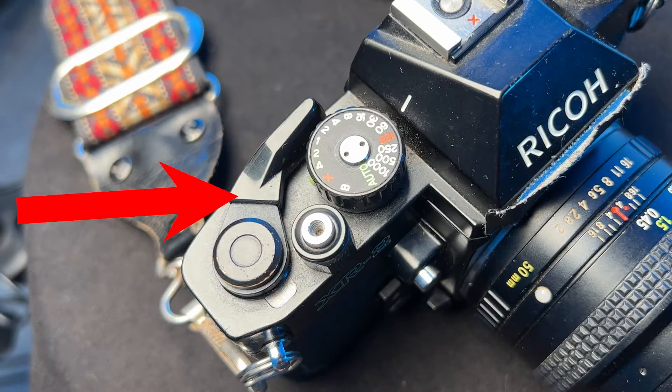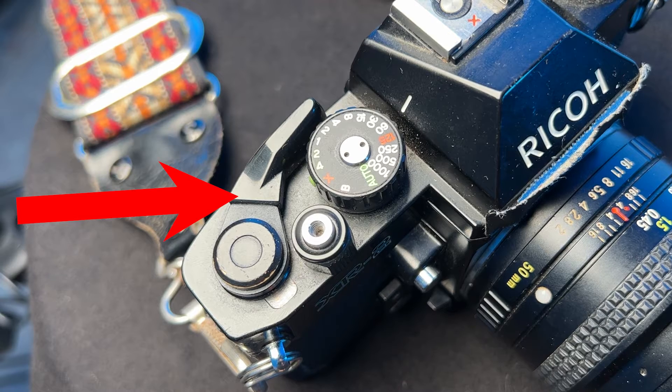Otherwise, you will need two LR or SR44 batteries to fire in manual mode. Next to the shutter speed dial, you have a single stroke film advance lever. This uses a special ball bearing and an extra long spring for exceptionally smooth film winding action.